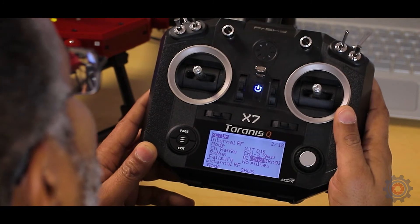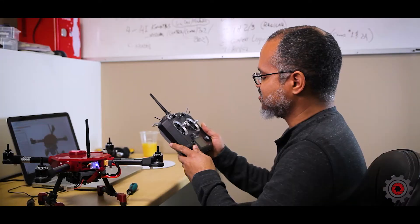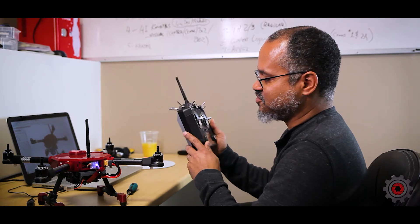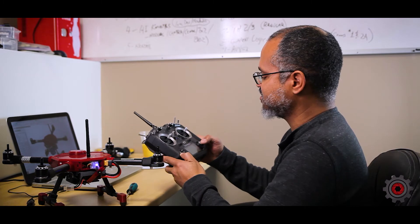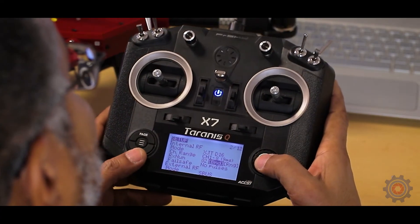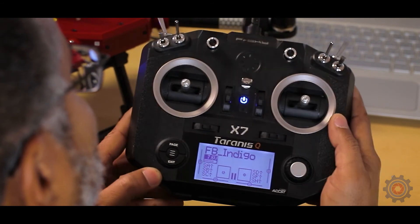You'll hear a tone from the transmitter. On your receiver, the green LED will go away and you'll get a blue LED and a flashing red LED. That means the transmitter found the receiver and they are now bound.